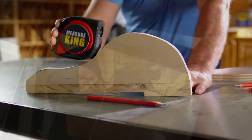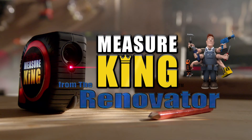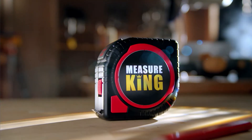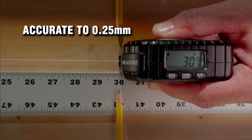Whether you're a contractor, a carpenter, a plumber, a mechanic, a handyman, or anyone else, the 3-in-1 Measure King makes measuring faster, easier, and far more efficient. The Measure King is made to contractor standards. It's rugged and durable, and its measurements are accurate down to one-hundredths of an inch.